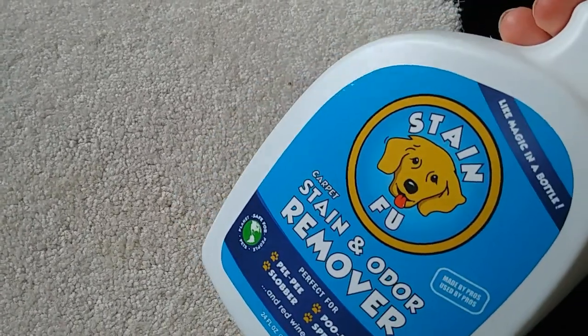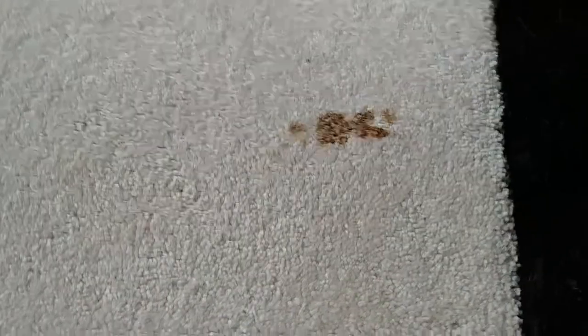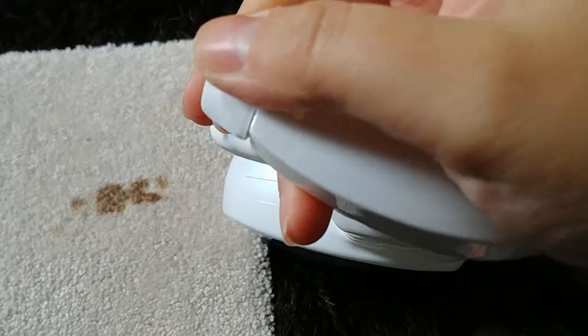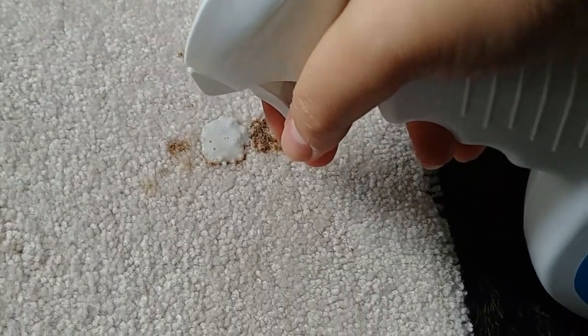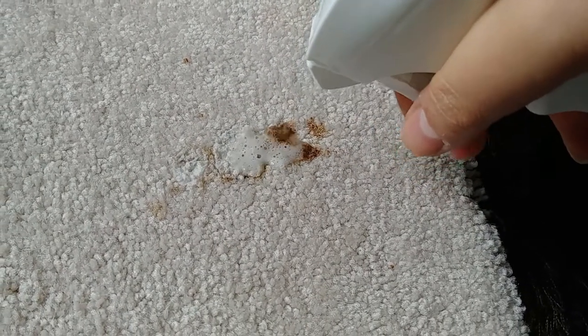The first thing I'm going to do is take my Stain Foo. Since this is already dry, there's nothing to blot up or anything like that. I'm just gonna shake it up and put the nozzle to the jet option, because that way I can make sure enough product gets deep into the carpet fibers.